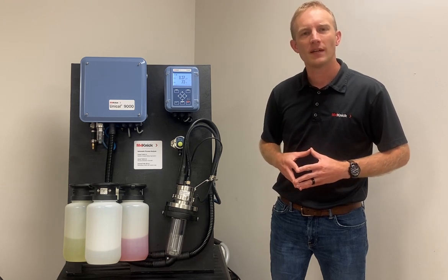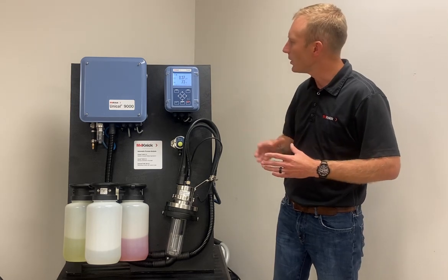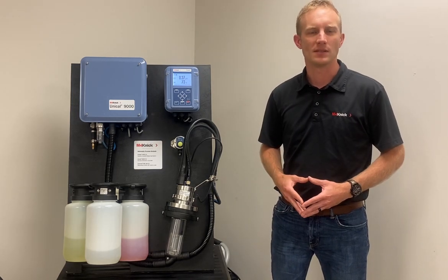So that's a general overview of the Uniqal 9000 automated system. We're going to take a few moments in some additional videos to dive deeper into the functionality and the programming of the system.